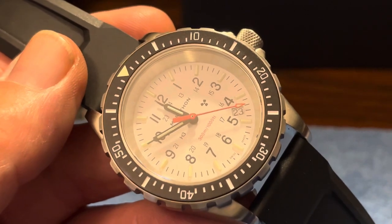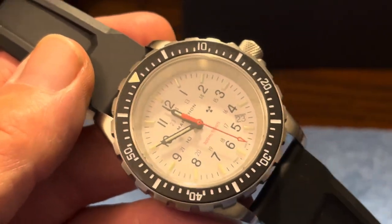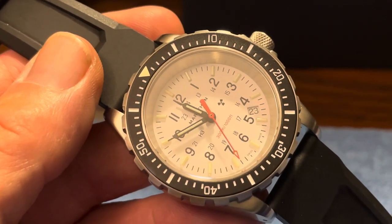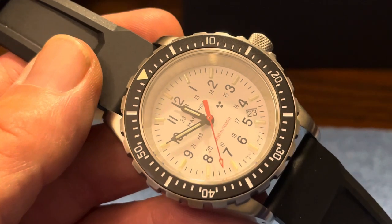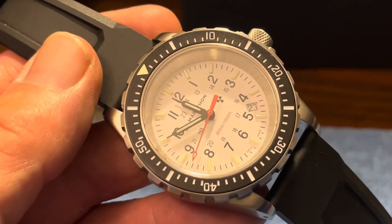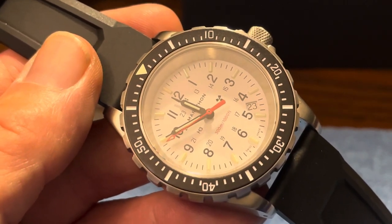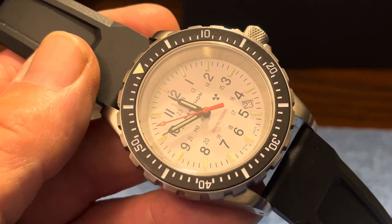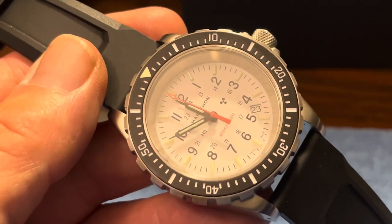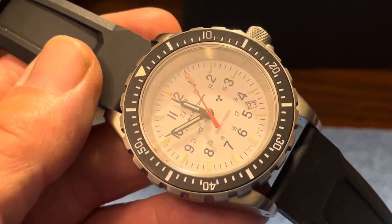The bezel insert — there seems to be some confusion as to what this metal insert is made of. I can't find anything on their website, and various videos don't seem to know either. It seems to be a coated metal that appears very durable. If anybody knows, let me know in the comments. It's very legible. The only thing that's loomed on the bezel is the triangle, and that is typical loom — so that and the second hand tip will dissipate after a fairly short time. But the indices stay loomed forever, and that's just a beautiful thing.